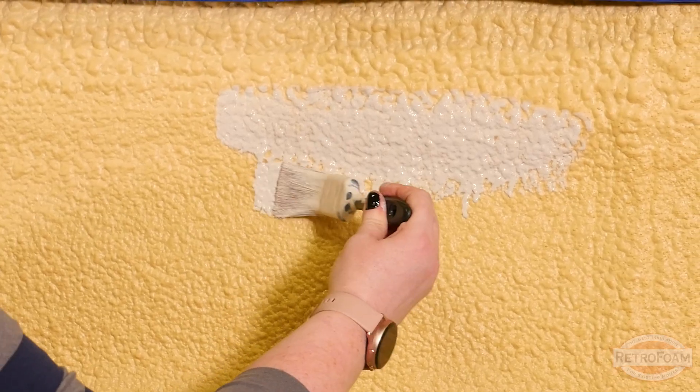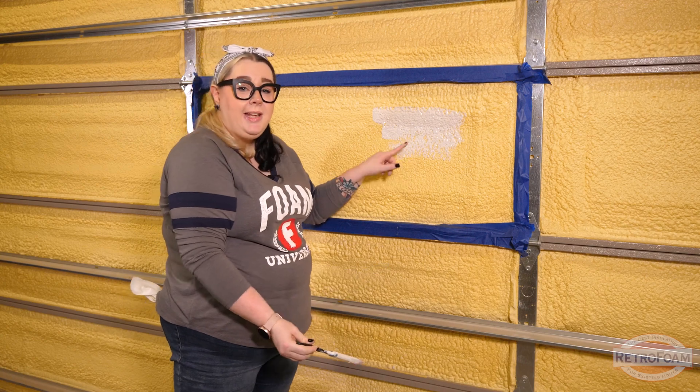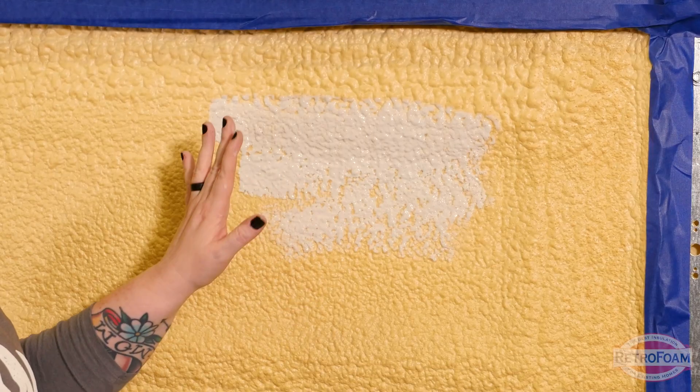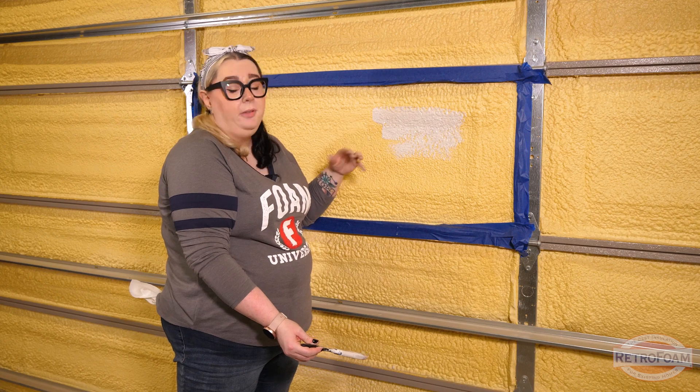Brushing on paint is not ideal because, as you can see, it's not covering all of these little valleys and divots that are in the foam. Yes, you can use paint from a can, but it's not ideal.